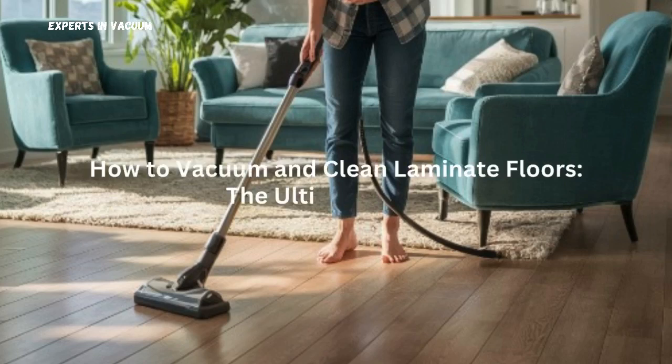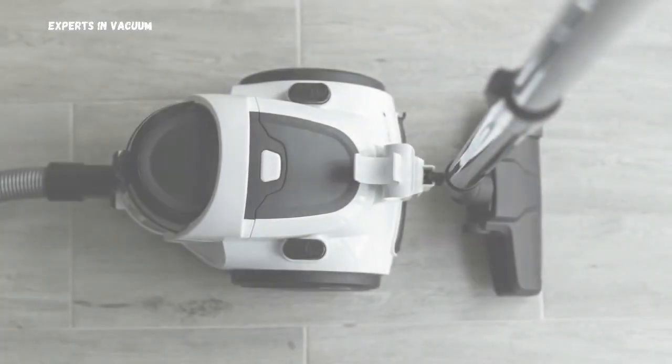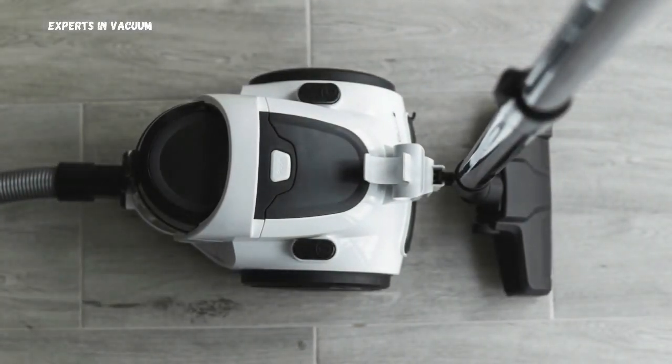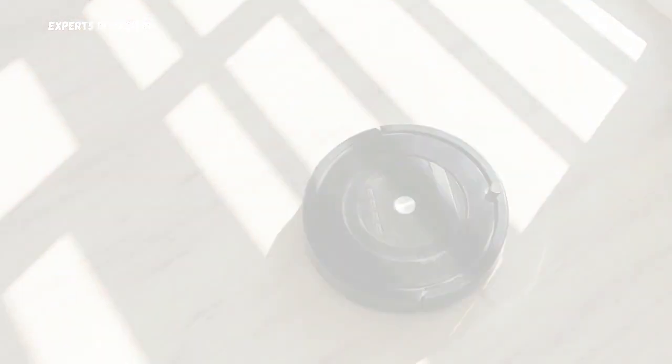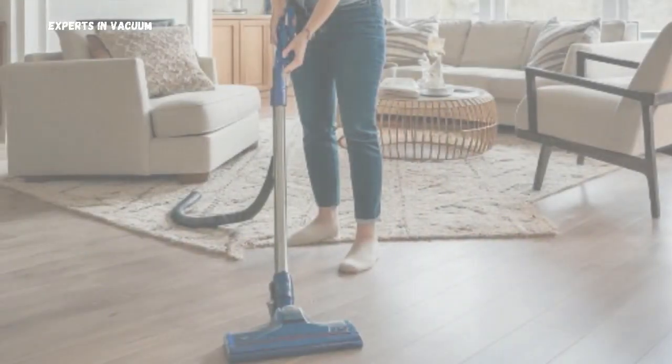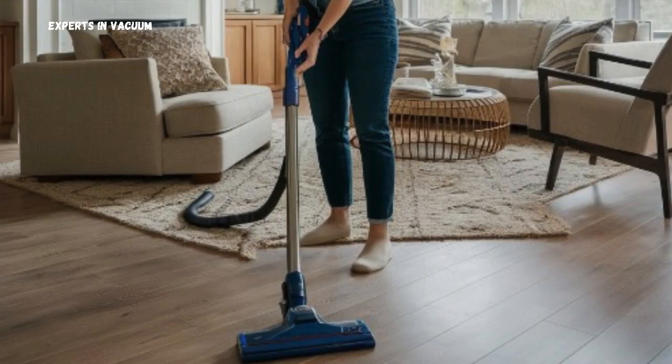Vacuum and Clean Laminate Floors: The Ultimate Guide. Welcome to our ultimate guide on how to vacuum and clean laminate floors. Today, we'll show you the best techniques for cleaning laminate floors effectively and efficiently.